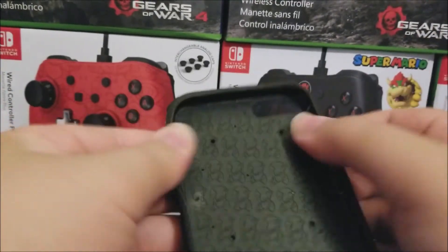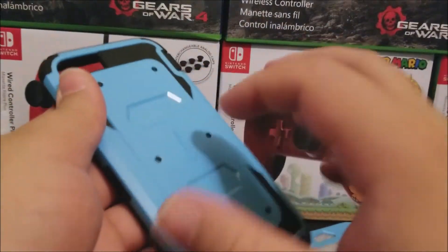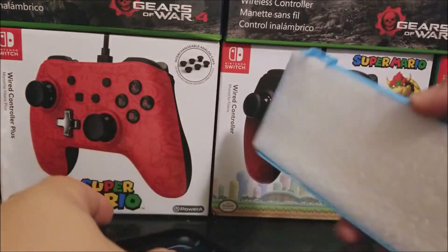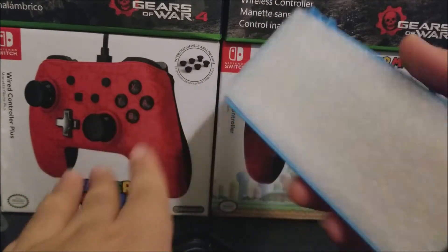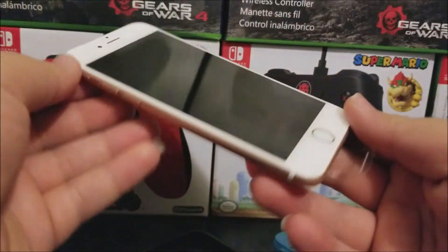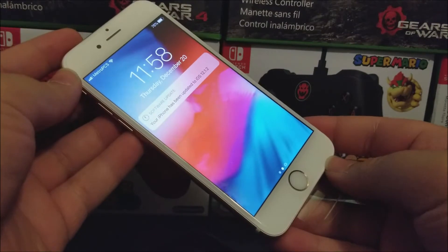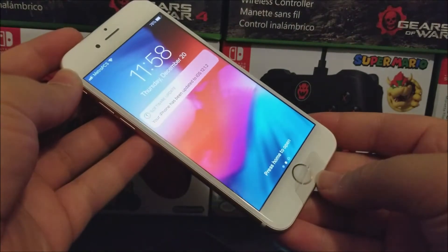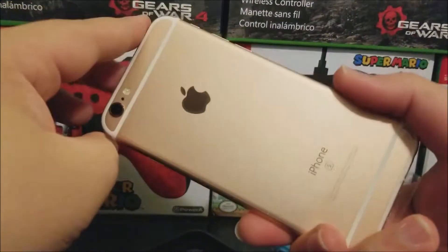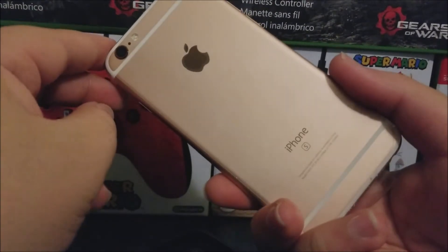On the inside it is very rubbery and has hard plastic on the back. Before I put the case on, I'm going to grab the iPhone 6s. I got this iPhone from a port-in that I did from H2O to Metro by T-Mobile — this is the iPhone you can get for free with that port-in.